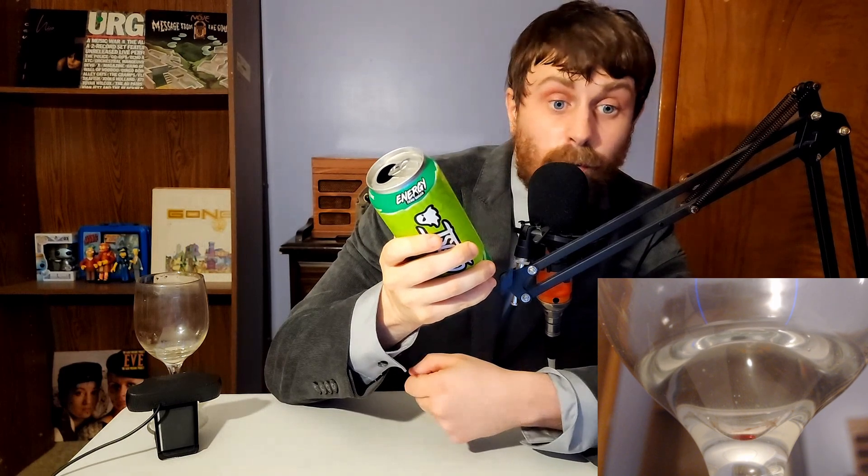That was a tough one to say. What Ghost is proud of is their complex blend: Carnipure L-carnitine L-tartrate at 1,000 milligrams, taurine at 1,000 milligrams, natural caffeine from coffee bean at 200 milligrams, alpha-GPC at 150 milligrams, Neurofactor coffee arabica fruit extract at 100 milligrams, and finally their Astrogen — 10-to-1 Astragalus membranaceus and 50-to-1 Panax notoginseng root extract — at 25 milligrams.